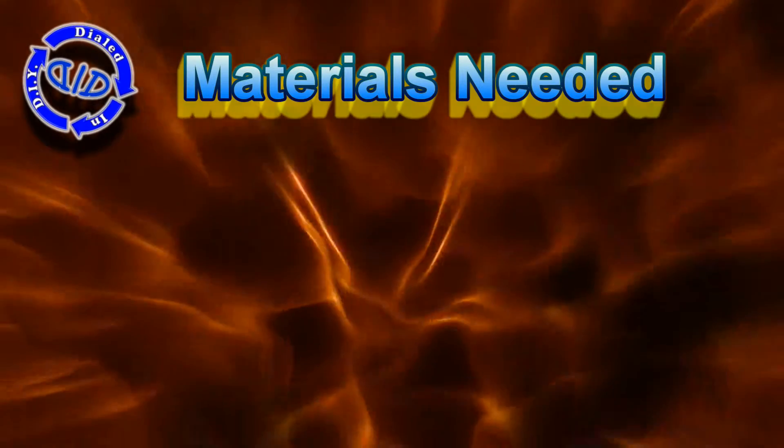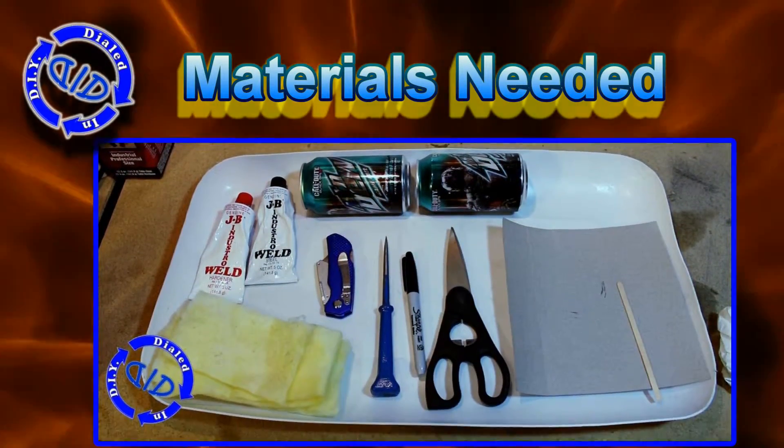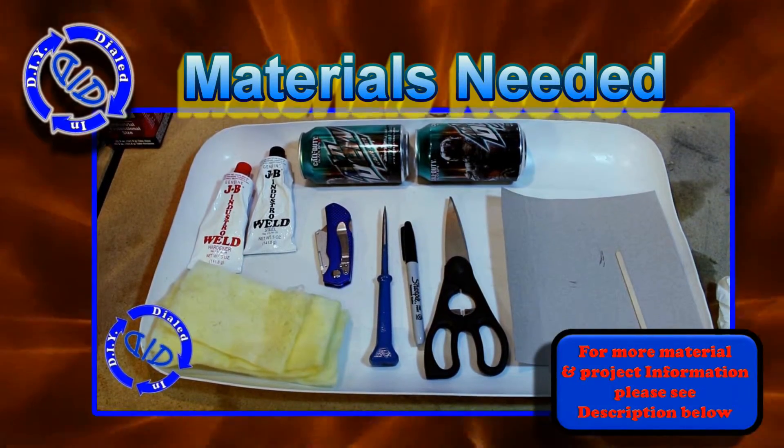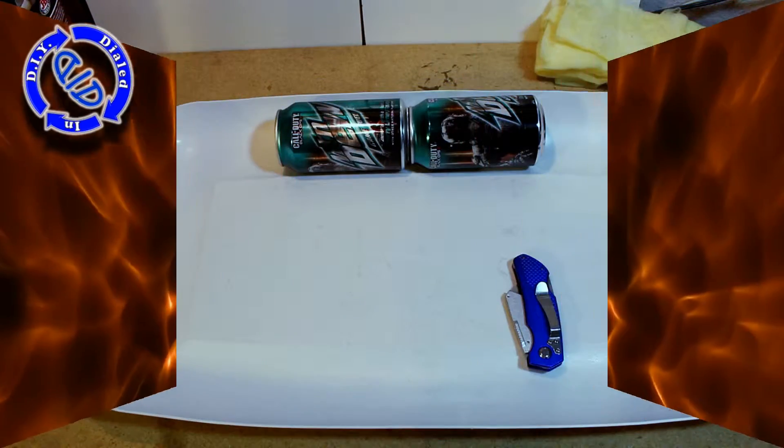The materials are essentially the same as our previous basic version, but we have a different technique in putting it together. For more detailed information about the parts we're using, please see the description below.